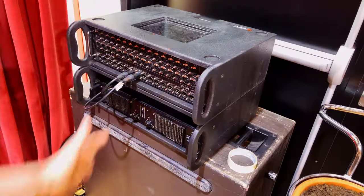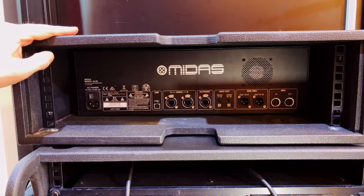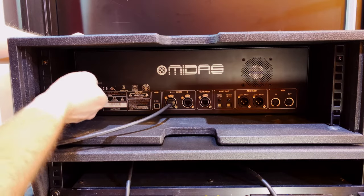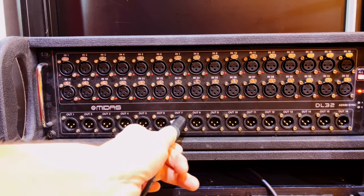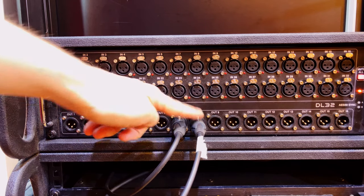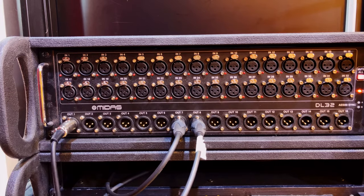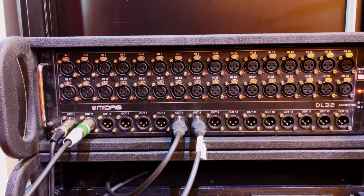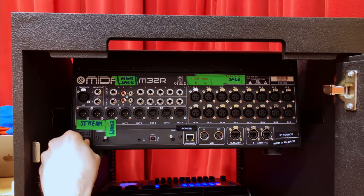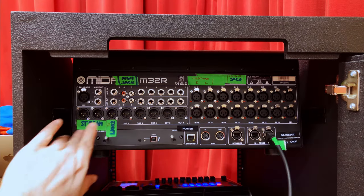Before we get everything connected up, we want to build our rack, ideally beside the stage. That's where we're going to stack all of our amplifiers and our stage box, so all the connectivity is in the same place. Once it's all stacked together, we're ready to go. On the backside of your stage box, take your power cable and connect that up. Then your AES cable goes into AES A. That's it for the back — you can turn it on.